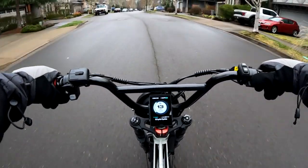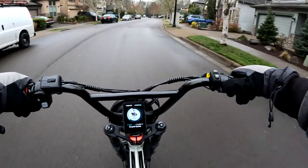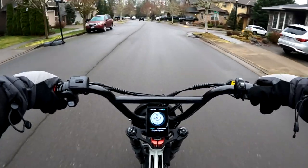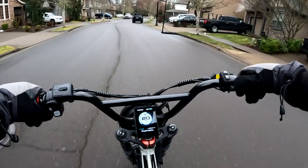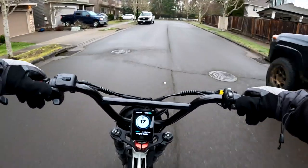For example, if my budget is two thousand dollars for a bike, I'm going to go right up to that two thousand dollars and look for the best I can get for my money at that budget.